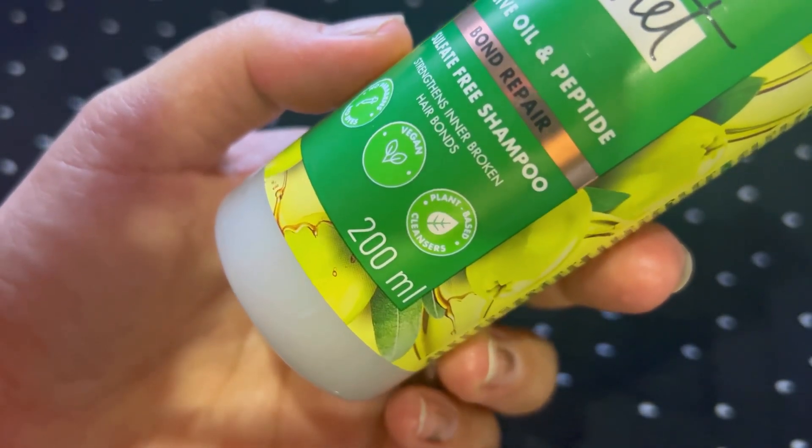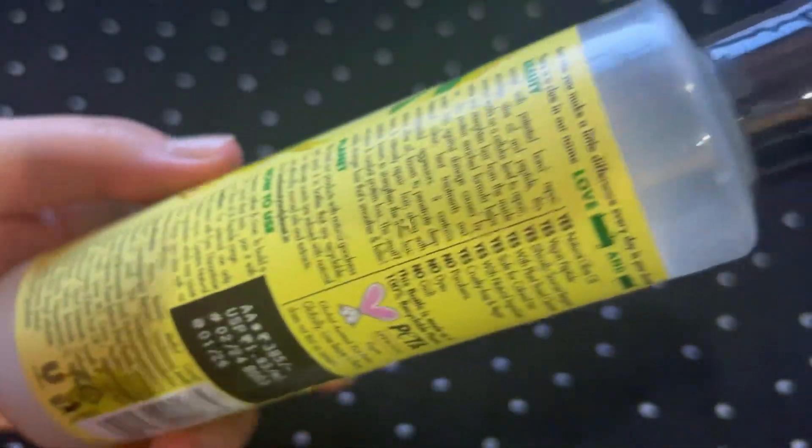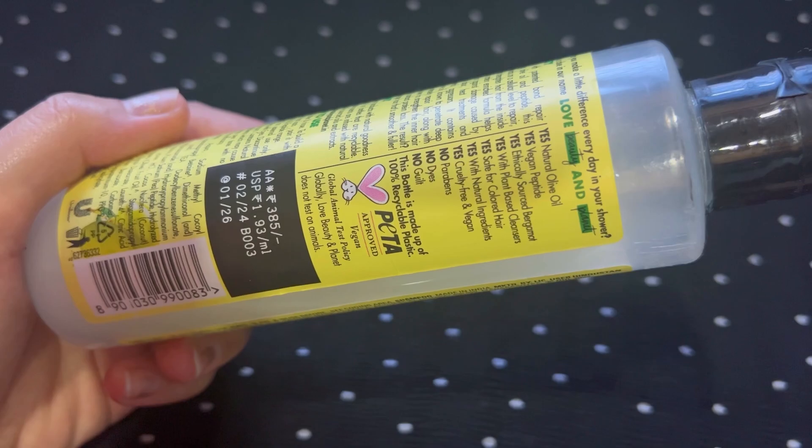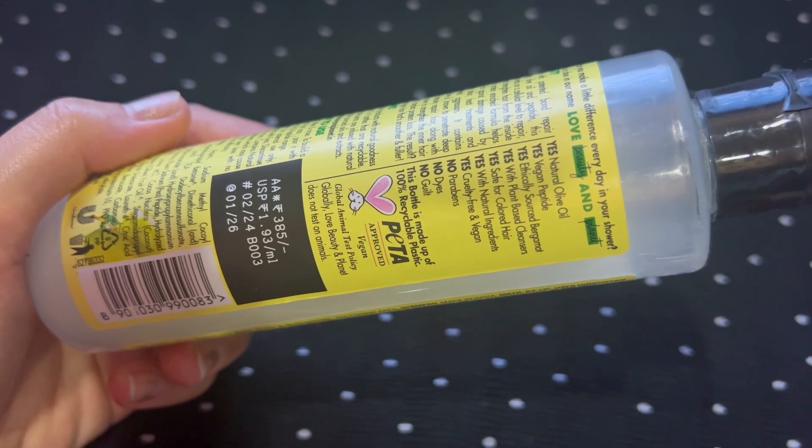This is vegan and PETA-approved cruelty-free. There is no paraben, no dye. It contains natural olive oil and vegan peptides. It is also safe for colored hair. These are all the claims they have mentioned on the packaging.